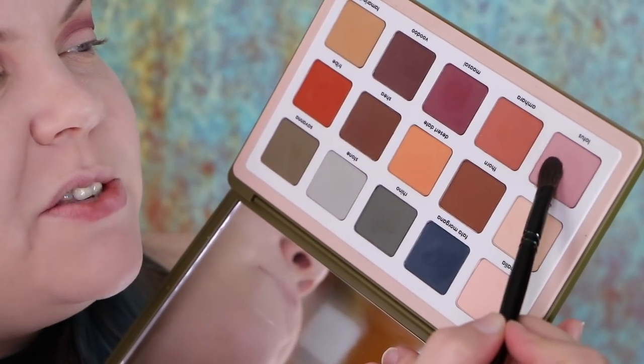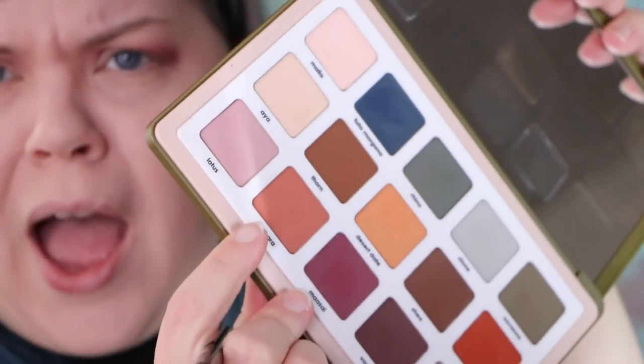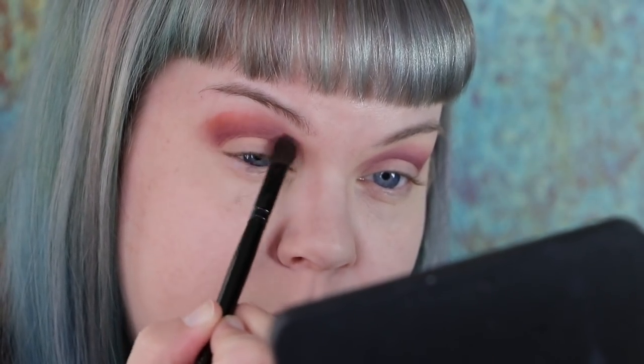I'm going to make this side just a little more intense. I'm going to take Lotus — this really pretty pink in the palette — and use that on the inner bit here to cool it down. Then I'm going to take Amhara, this absolutely gorgeous terracotta shade. What's really great about this look is that it's so easy to achieve with one eyeshadow brush.